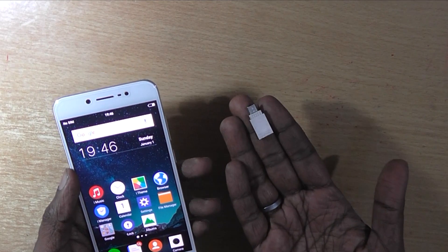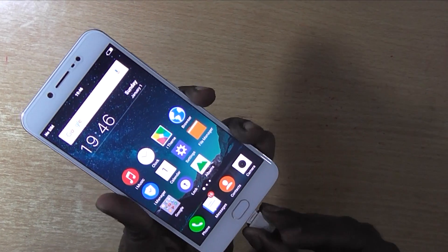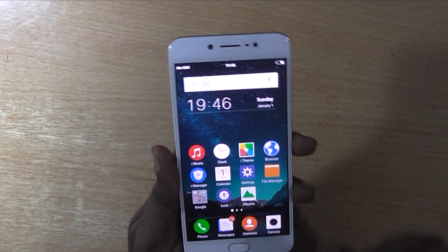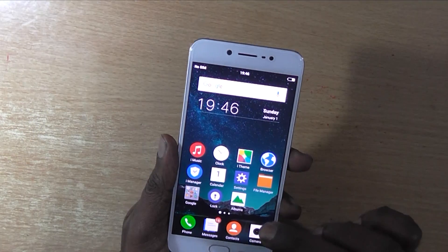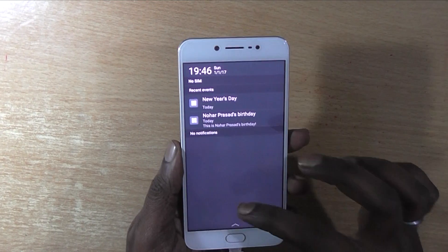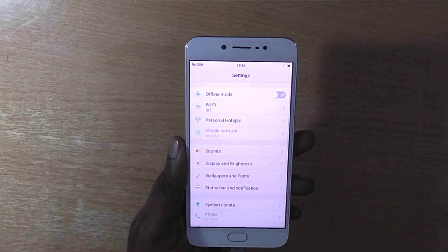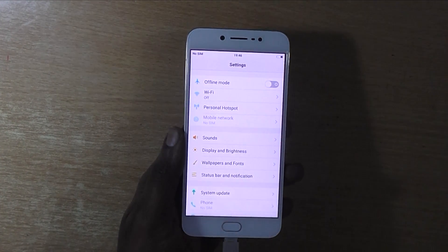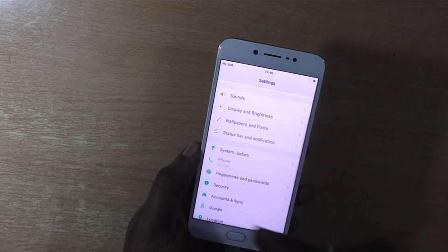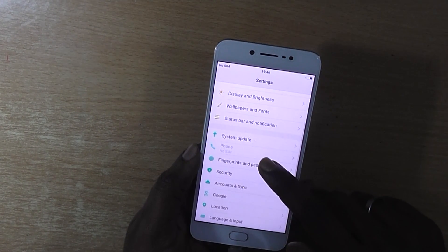This is a USB OTG device. Let's plug it in and see what happens. As you can see, we have plugged the USB OTG device but there is no notification which tells you that it has detected the USB OTG. So we need to enable the USB OTG settings from inside the Vivo V5 internal settings.